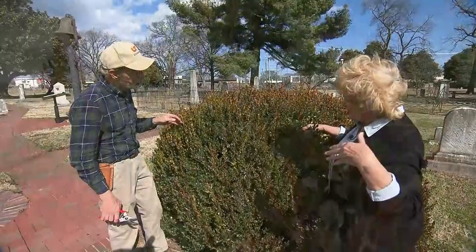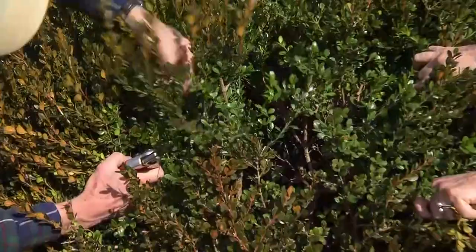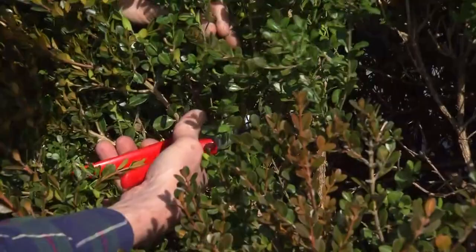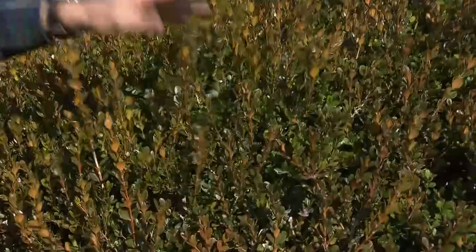See this branch sticking up right here? If we grab this and pull it back, I can see where it's coming out right down in here. So I just want to cut that out. Some people hesitate when you teach them this, but you're not going to hurt it — boxwoods won't scream. Now if we brush this back after making a cut, it's hard to tell where I made the cut, isn't it? So what we want to do is go in again. Here's another one — we grab this, right here.